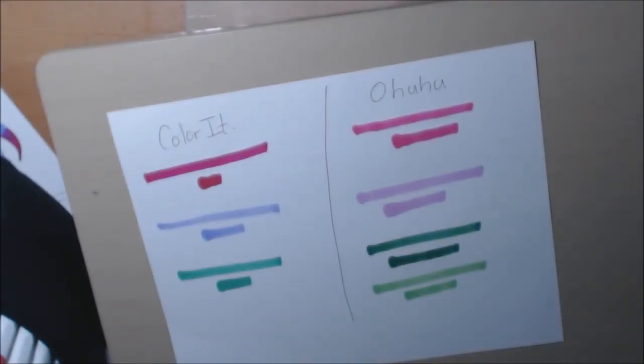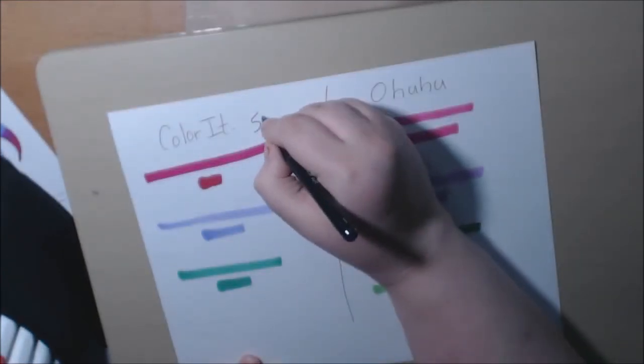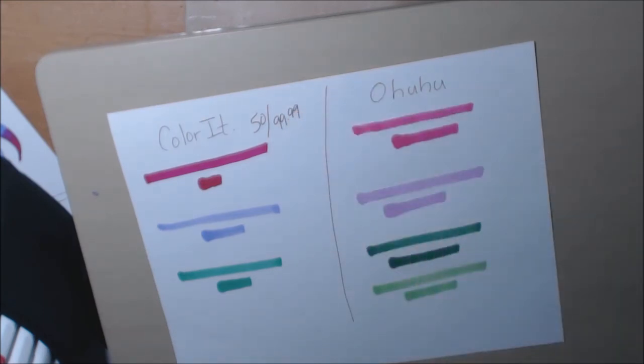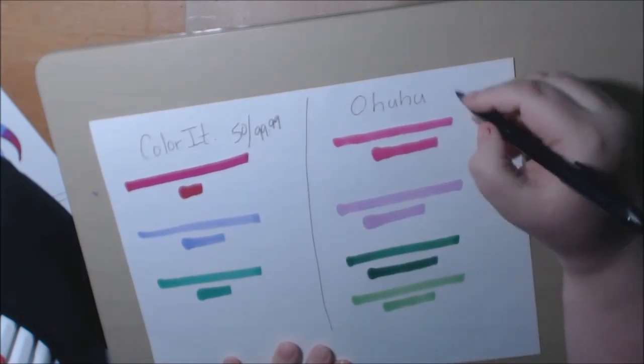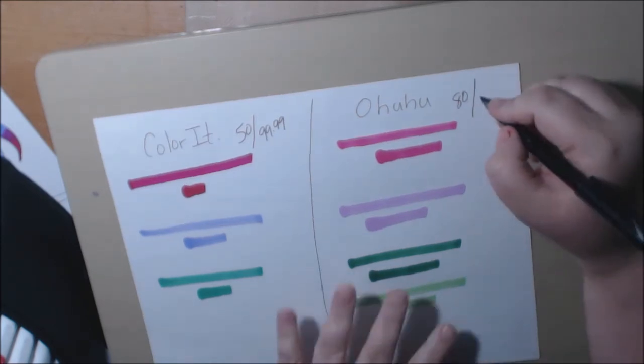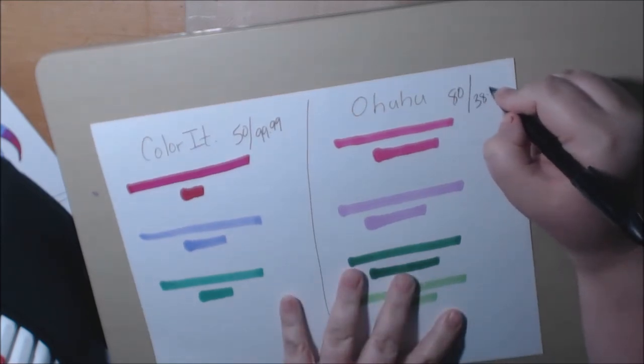For the cost: with Color It you get 50 markers for $99.99, or with Ohuhu you get 80 markers for $38.88. I mean, do the math.